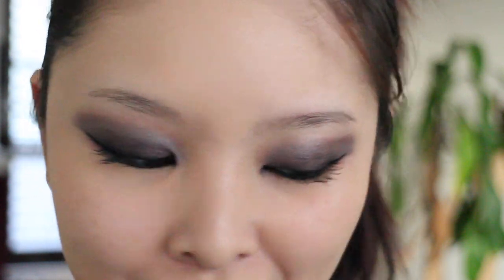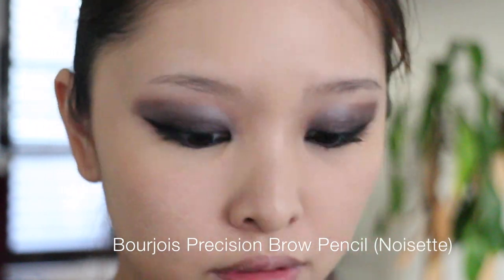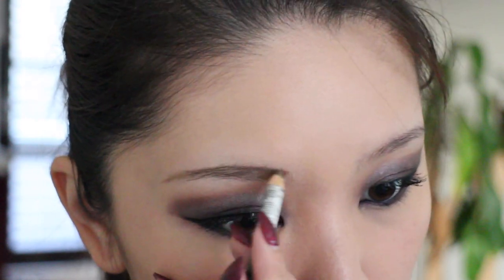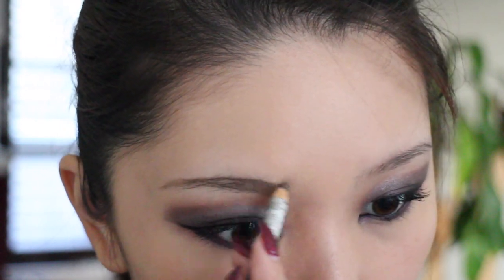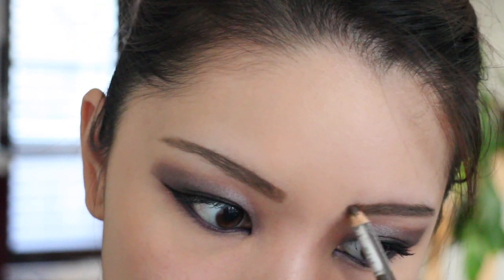So that's it for the eye makeup. As you can see it's very blown out but a little messy — I personally really like it. We can't forget the brows, so I'm using the Precision Brow Pencil from Bourjois and just filling in my brows. I really like this brow pencil — it's so easy to use and gives a pretty natural finish.